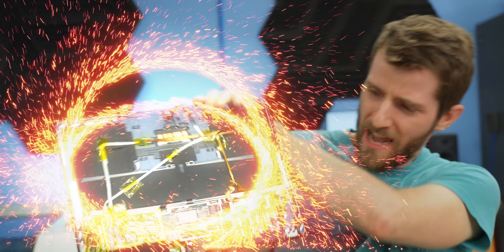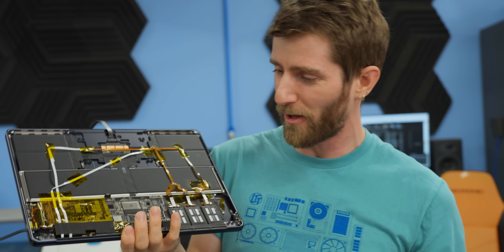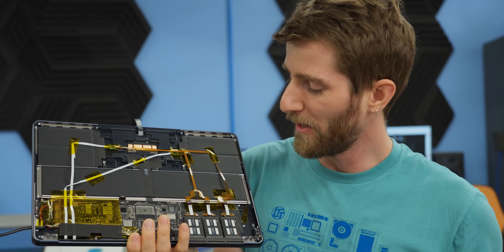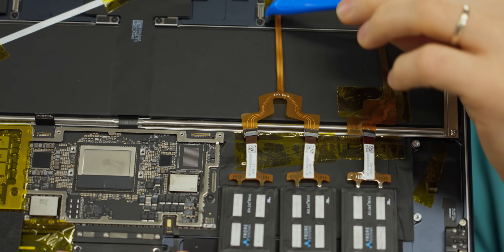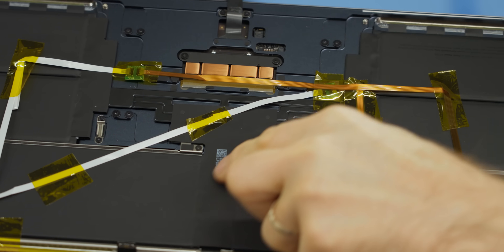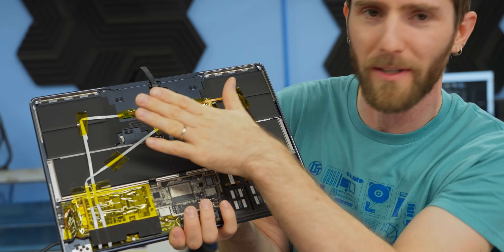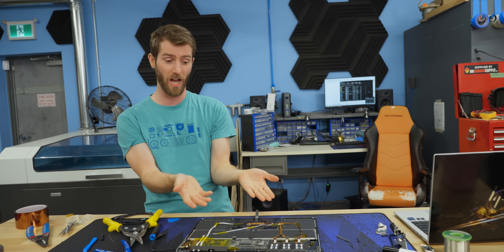Cable management is done — I would have done this on camera but it took a very long time, and I had help because it involved Y cables and cutting some of them. We had to put these little daughterboard things over here instead of over here, because otherwise there'd be a bulge on the bottom of the MacBook.